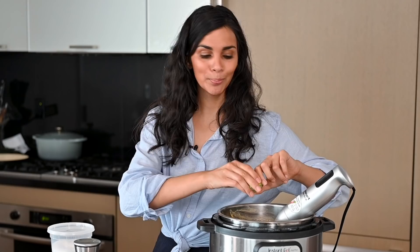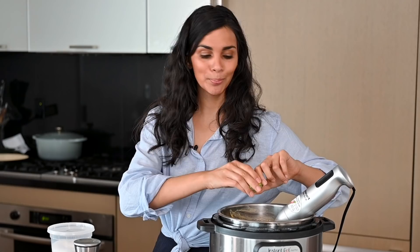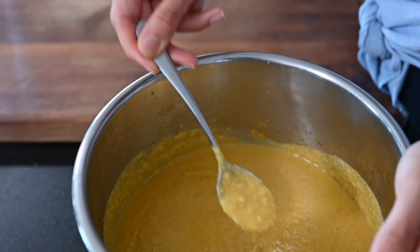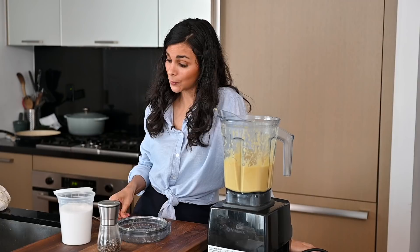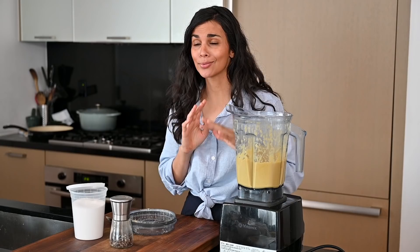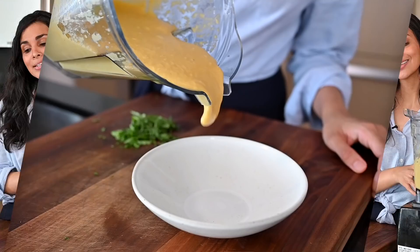I allowed a natural pressure release for five minutes for the corn chowder, then switched the valve over to do a manual release. I'm going to squeeze in some fresh lime juice — this is going to bring a nice fresh punch to the soup and balance all the flavors. Now it's time to blend the soup. You can use an immersion blender for a more rustic, chunky result, or a stand blender if you prefer a smoother, silkier soup. Oh my goodness — that is so good! Corn, lime, and jalapeño go so well together. It's very thick and creamy, so if you prefer it thinned out, you could add more vegetable broth.